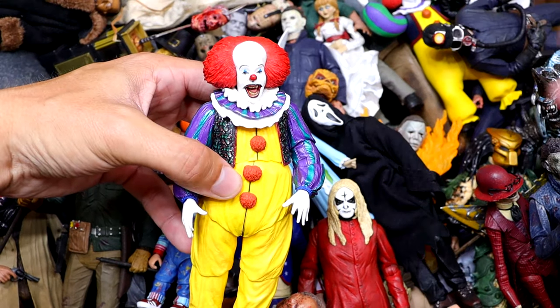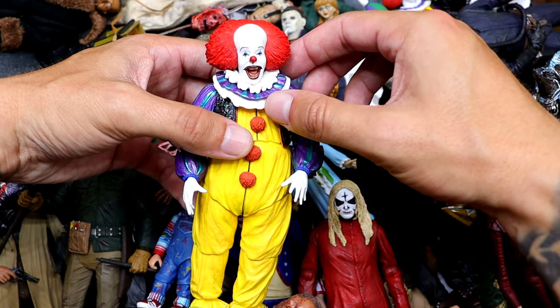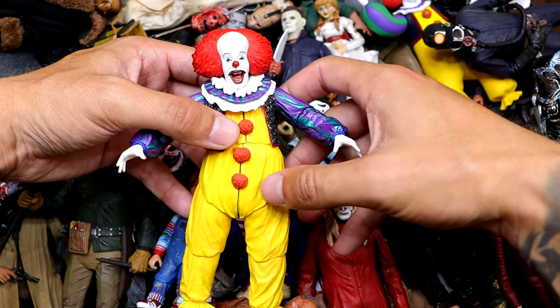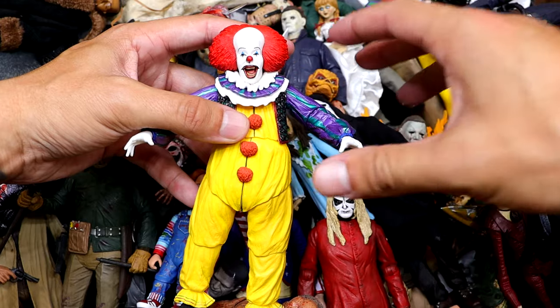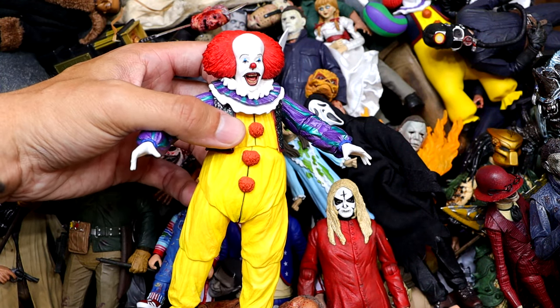Next up we have the original Pennywise. Great looking piece. His head pops off a lot because the collar is pretty thick, but I do like this Pennywise. I honestly prefer the OG Pennywise over the remake. Even if the remake has a lot of CGI going on, I always prefer the Curry version.